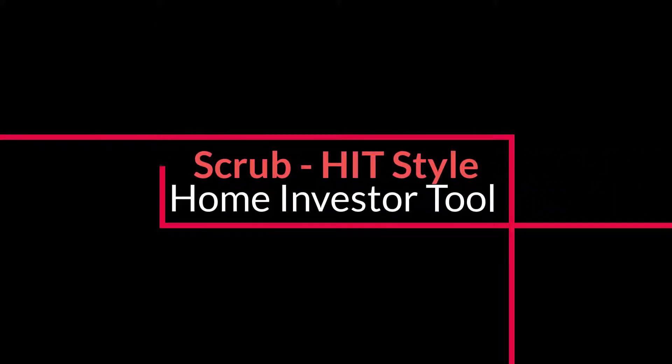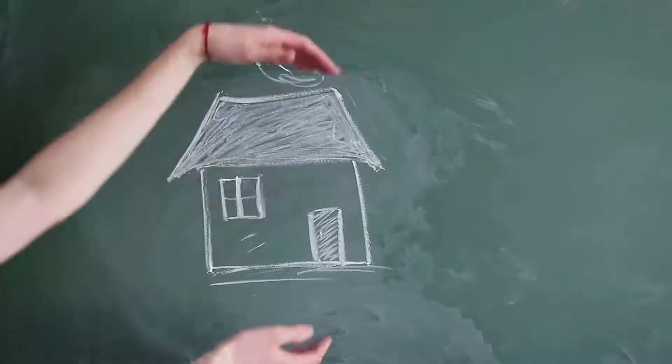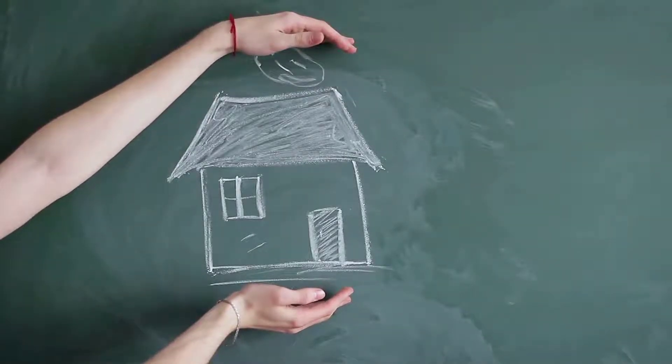Hey, welcome to the Home Investor Tool. This is a video on scrub. Scrub is when you have a basic idea of a property and you're going to look to see the highs and lows to see if there's a deal here and whether it's worth your time and effort to do a deep dive.